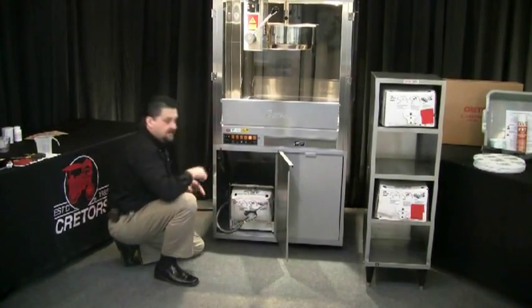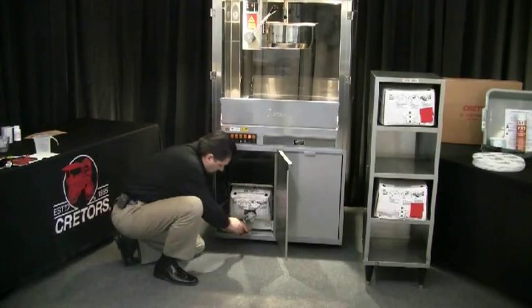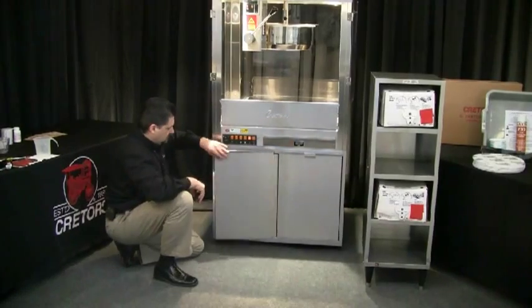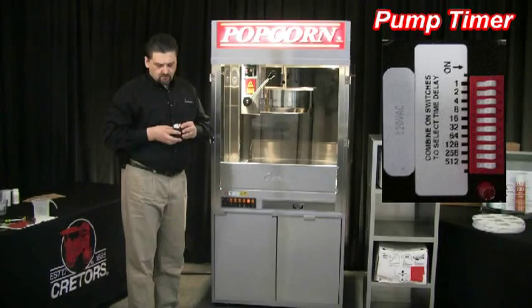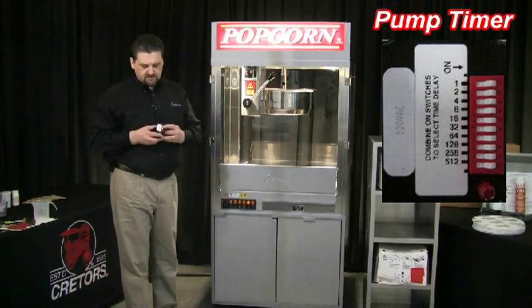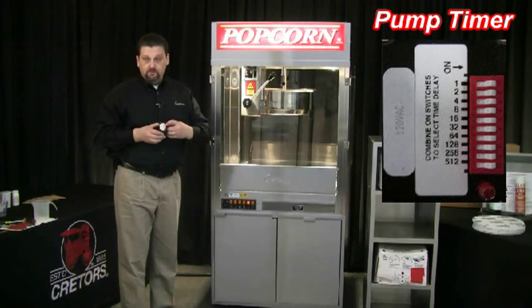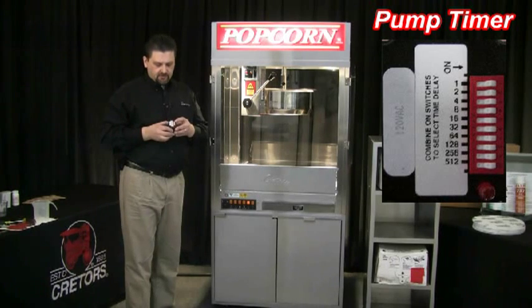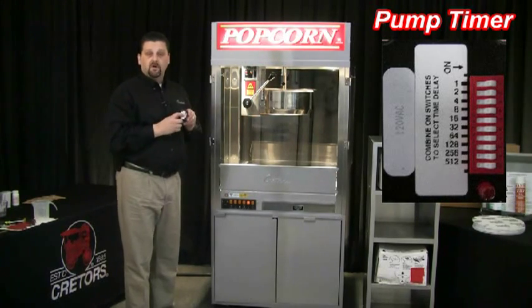Once that's all connected, the next thing we want to do is set the timer on this pump. The timer is located behind this hole plug — you can see the timer and dip switches right down there. That's where you'll make your adjustment to control the amount of oil delivered. The timer is just like the 7700 pump timer: a bank of 10 dip switches, with a decal listing the time setting for each switch. Each switch doubles in time — switch one is one second, two is two seconds, three is four seconds, four is eight seconds. If you have multiple switches on, you add those times together. Switch three (four seconds) plus switch four (eight seconds) allows this pump to run a total of twelve seconds.